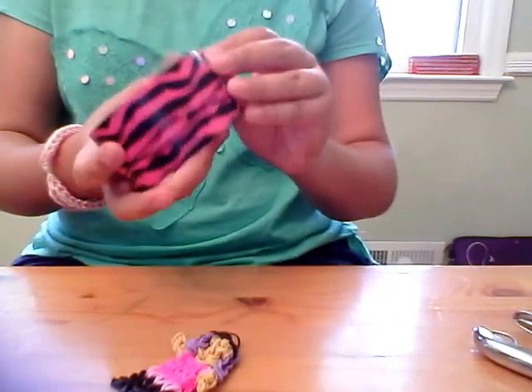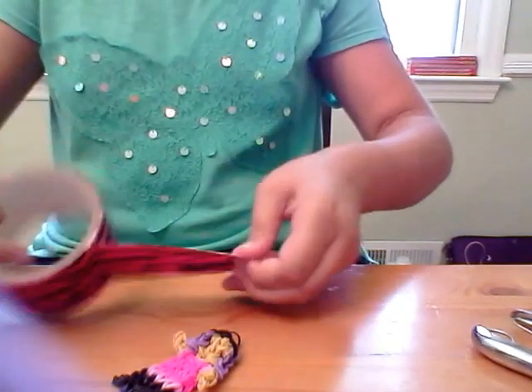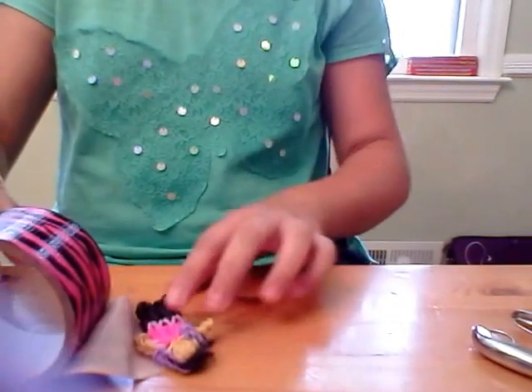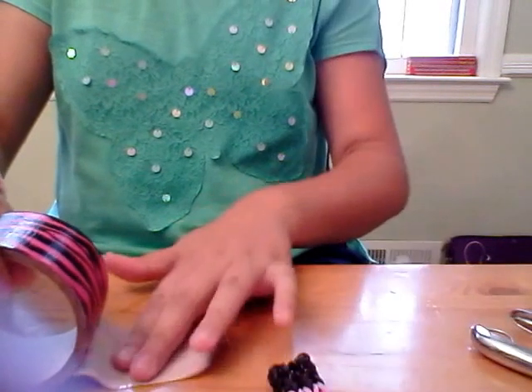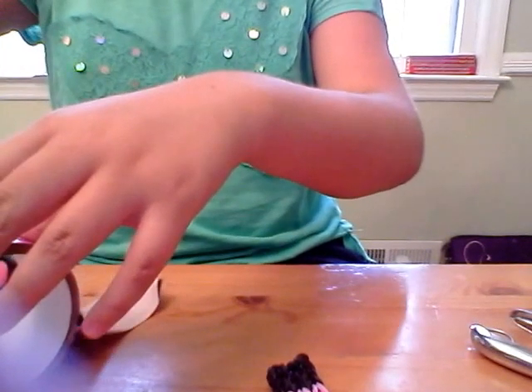What you're going to do is get a piece of duct tape that is twice the size of your figurine. You're going to do it once and then twice — you can have a little bit of extra room, but not that much. Go ahead and cut that.